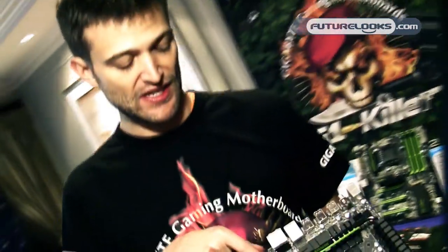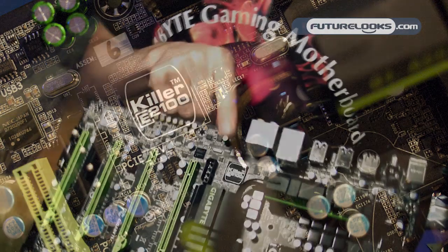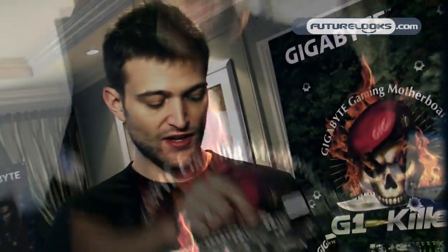We also have the Killer E2100 chip from Bigfoot — this is actually one of the world's fastest networking LANs. Generally, these two solutions are usually found in an add-on card, and we've actually done a lot of research and engineering to fit those on our board, because as you can see, it takes up quite a bit of board real estate.